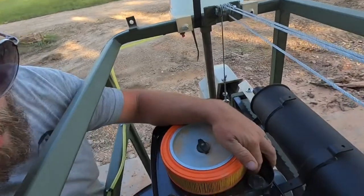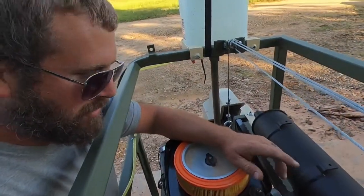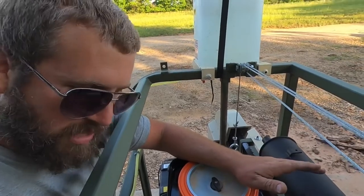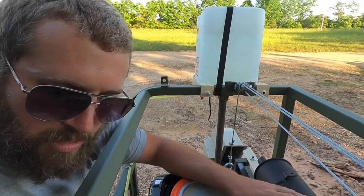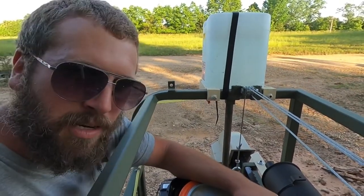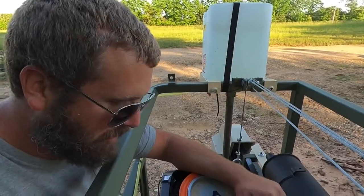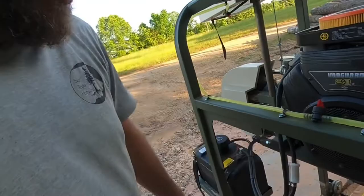I had some window screening in my truck, so I siliconed that in. The reason why is because day one — or day two — after we got done using it on day one, we covered this up with a tarp for the night. We came back in the morning and a mouse had gotten in here and already destroyed the filter and put a bunch of that junk down into our fan blades.